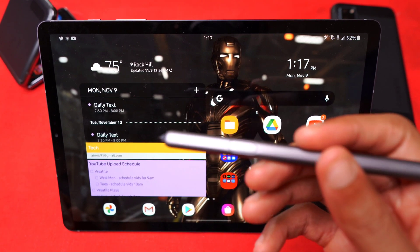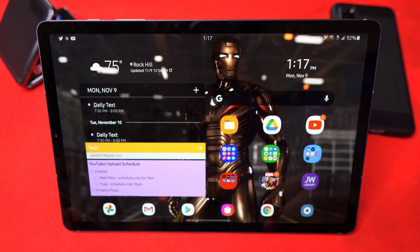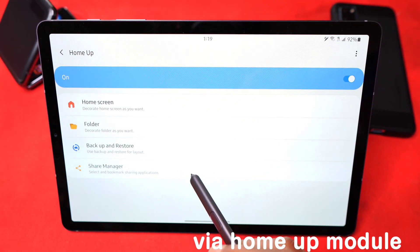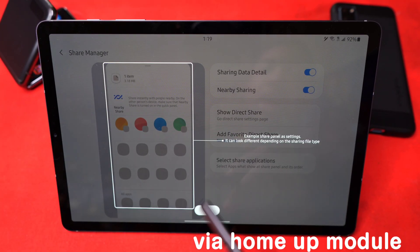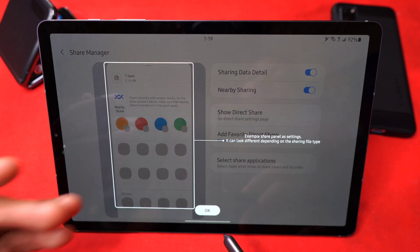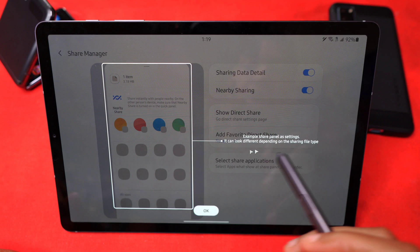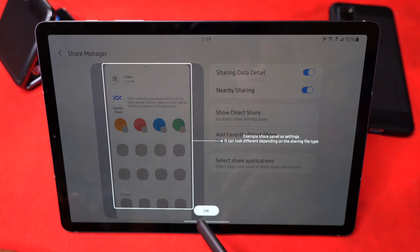That's the functionality you get with Pintastic once One UI 2.5 drops on the Galaxy Tab S6. You can also change your share manager screen — upon jumping in here, you can have all your most-used apps for sharing stuff right up front. It can look different depending on the sharing file types.